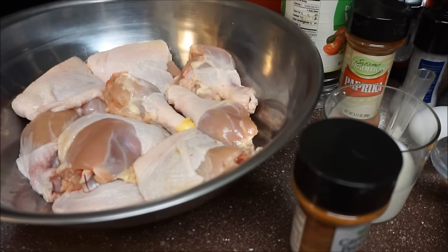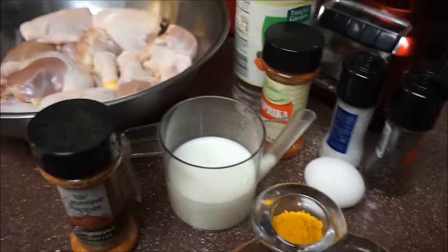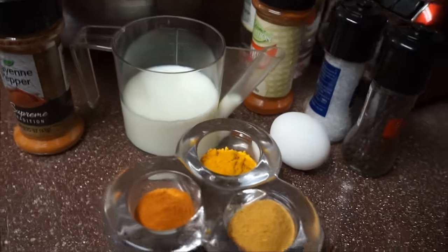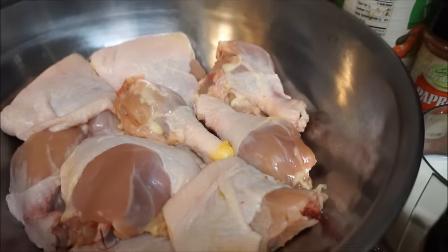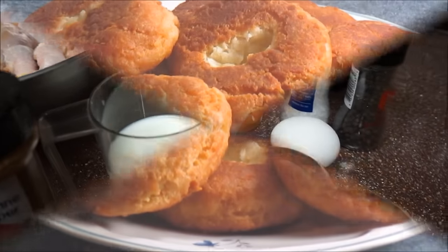Hi guys, welcome back again to my kitchen. Today I'm going to make some fried chicken for you guys. This is another requested video — someone wanted to know how to do fried chicken using curry powder. I'm going to rub this thing up and show you how I do this, Jamaican style, in my kitchen.